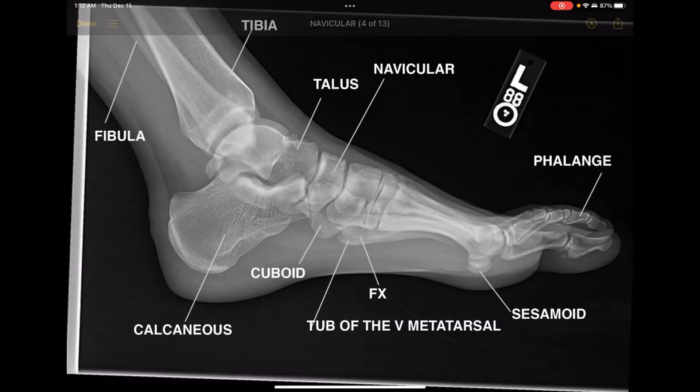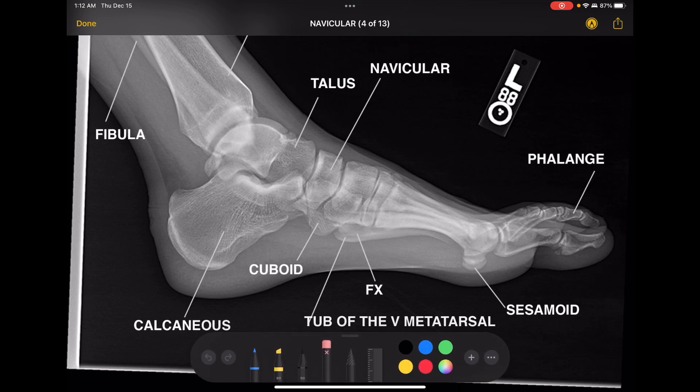This is a much better picture of a lateral foot. You can see the metatarsal heads are nice and superimposed. The dome of the talus is not quite perfectly superimposed, but it's good enough, and you can see a nice open joint space between the tibia and the talus. This right here is the fibula — it needs to be overlapping the posterior portion of the tibia. Here's the talus, the navicular, the cuboid, and right here is where the tuberosity of the fifth metatarsal is. A lot of times you can see it if it's fractured.